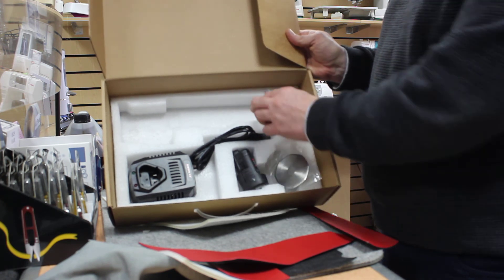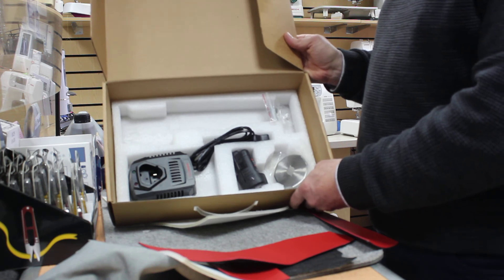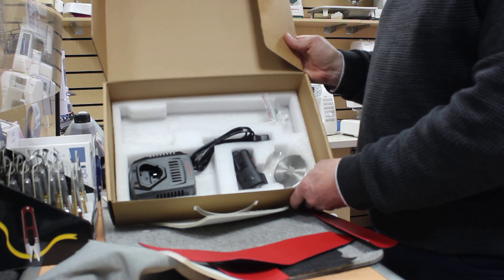It's £159 with free UK delivery. We think this is a great product for anyone that needs something a little bit more robust than a pair of scissors.